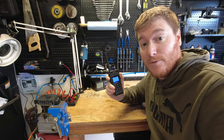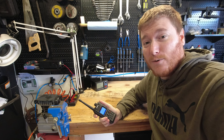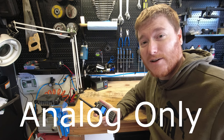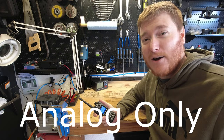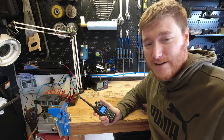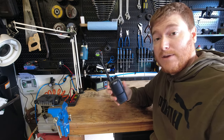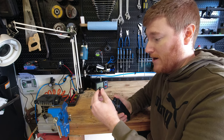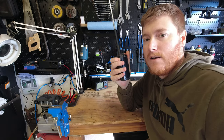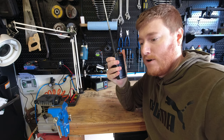Here we are with the garage open, doing some testing. I have a friend out in the field approximately three and a quarter miles away. We're going to do radio checks back and forth. I'll edit out our call signs for privacy, but note that they are being used. Now testing out the BF7110 on a three and a quarter mile range test — extending the antenna and giving it a shot. Audio testing: one, two, three, three, two, one — how do you copy?